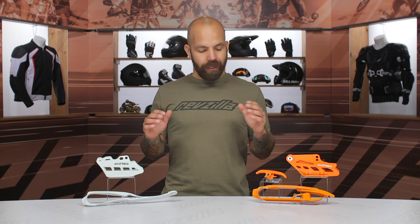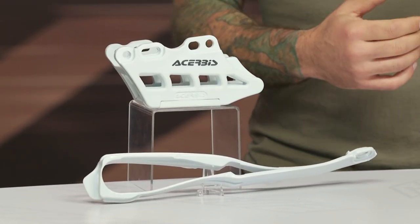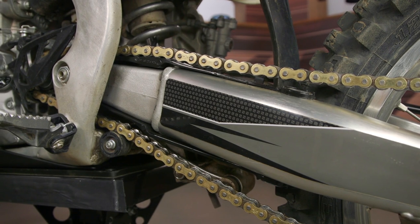What we have here are chain sliders and guide blocks designed for dirt bikes to protect the swing arm from damage and also keep the chain on the rear sprocket when you're riding off-road. Just as an example, I replaced the chain slider and guide on our CRF450R, so I have the old ones here to show you what to look out for.